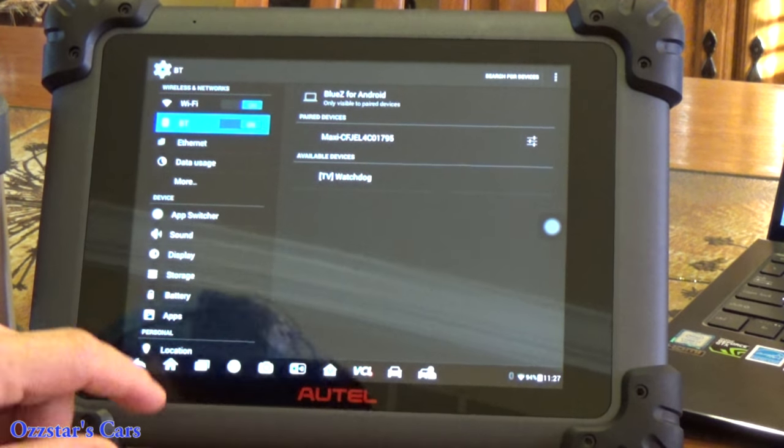We're all set. There were 21 total modules scanned. If you want to see the faults on a specific system, here's the gateway — but we're interested in the Battery. Let's hit the little blue arrow for the BEM. It reads the codes. You've got the information, testing, and coding options. Let's go to Trouble Codes.